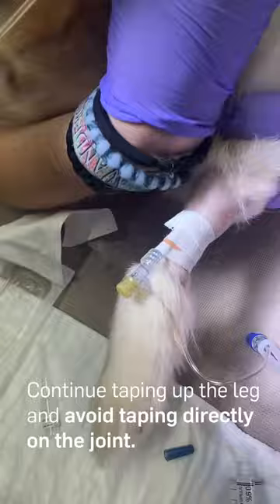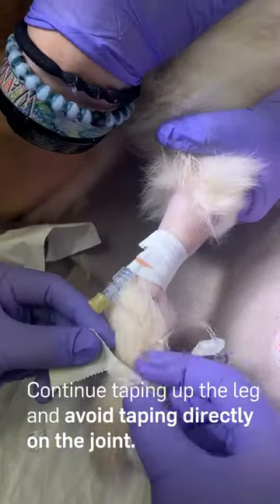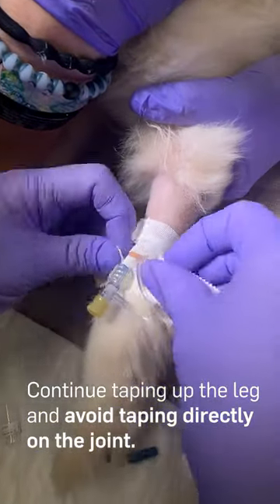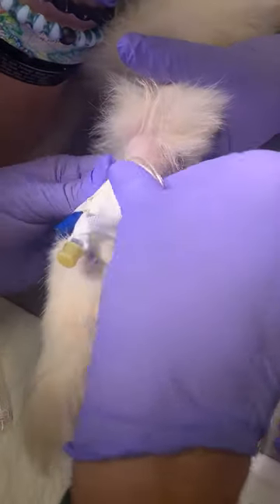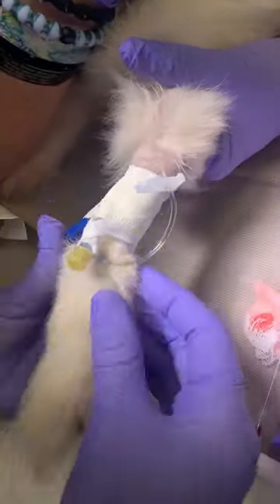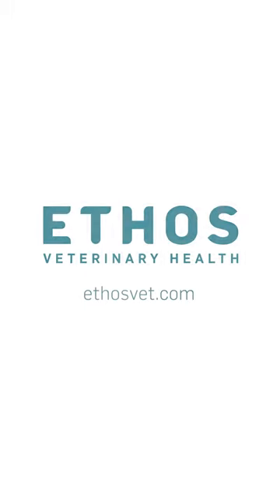Continue taping up the leg to cover more surface area. Avoid taping directly on the joint to help prevent paw swelling and catheter movement. The IVC should be broken down and reevaluated at least every 24 hours and monitored hourly for any signs of pain, infection, or swelling.